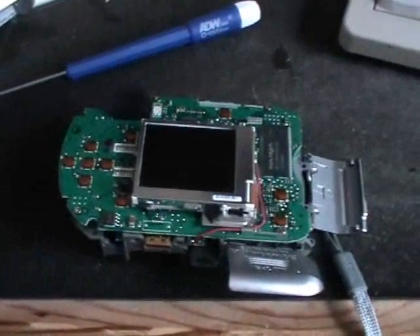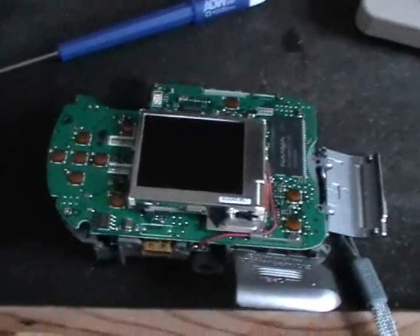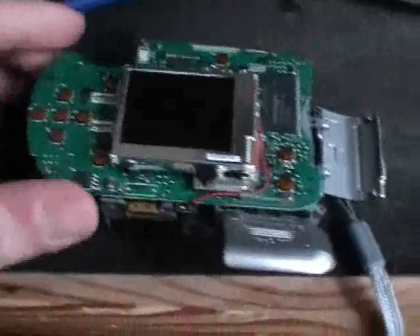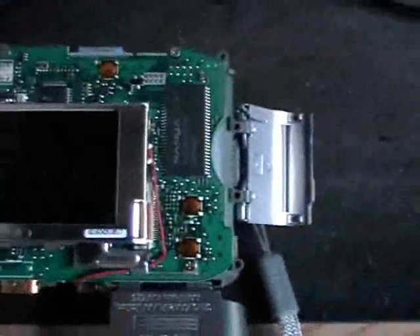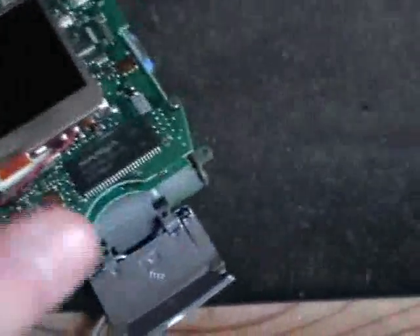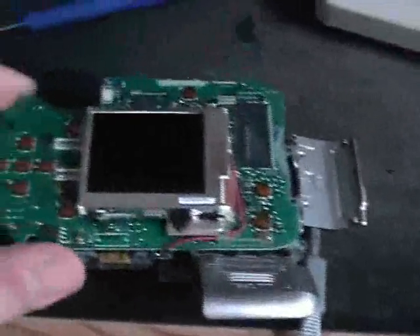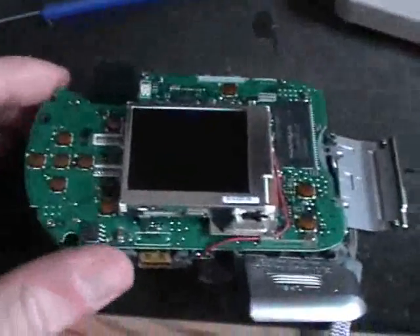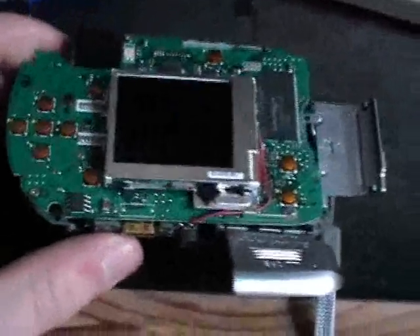After taking out five more screws, the back part comes off and you can see the LCD screen and all that stuff. Two integrated circuits. The circuit board is bigger than I thought it would be, because from the front side you can't see too much of that circuit board.